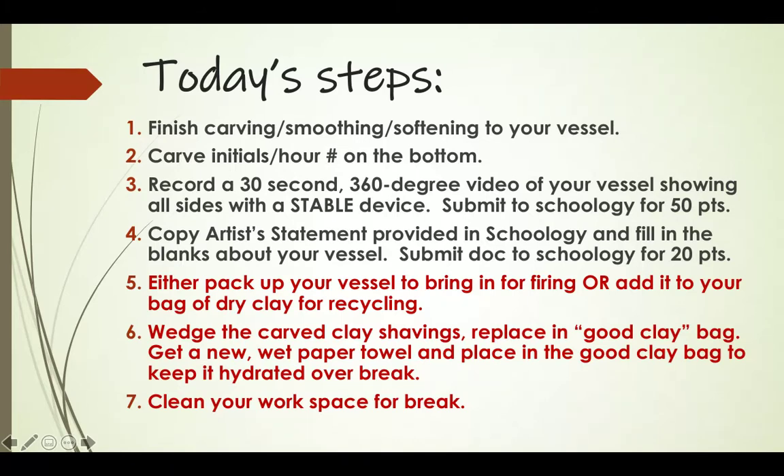Copy the artist statement posted on Schoology, fill in the blanks about your vessel, and submit that document for 20 points. Either pack up your vessel to bring in for firing, or add it to your bag of dry clay if you want it recycled — though I'd probably not recycle and crush your project until you're sure it's been graded. You can let it dry on your workspace and recycle it once you have a grade, in case you need to re-record your video.